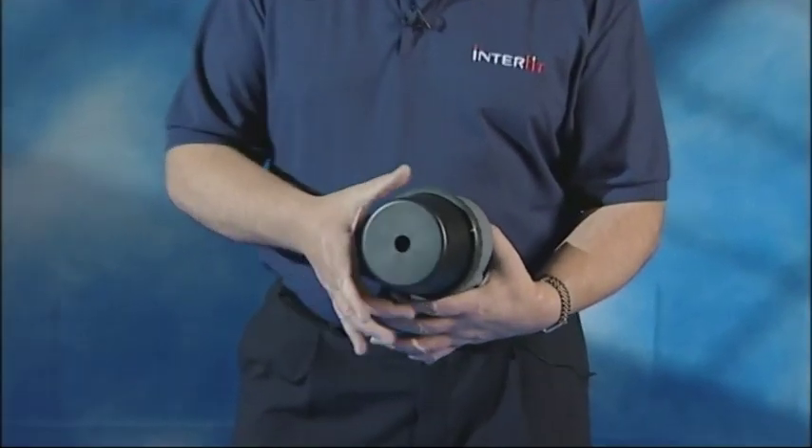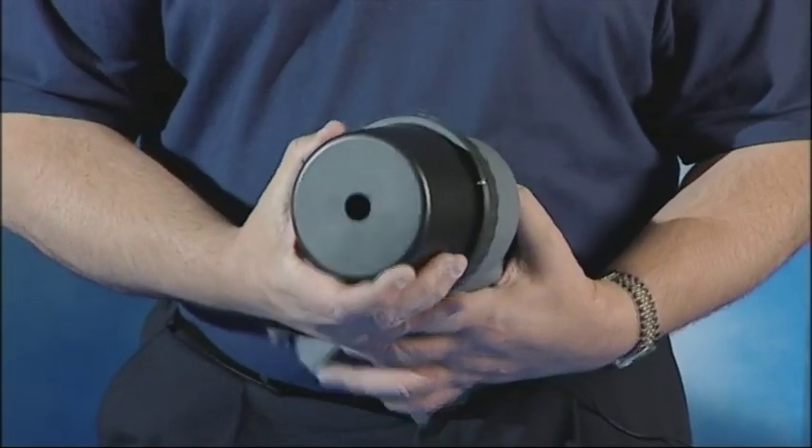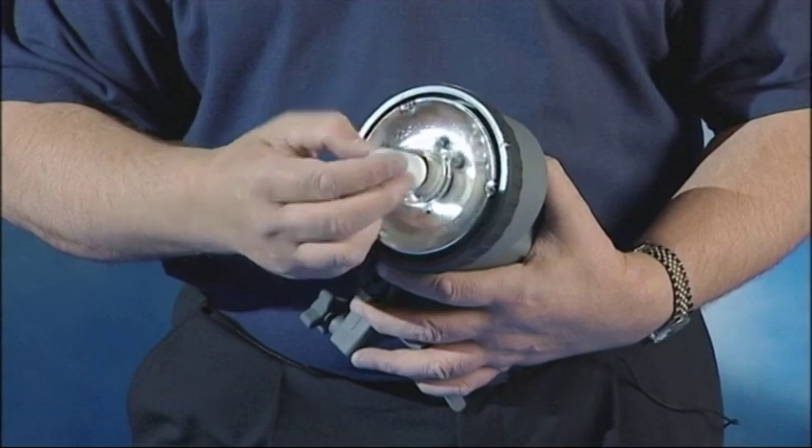Let's have a look and see how easy it is to put together. First we need a head. Take off the body cap, undo the locking ring, pull off the body cap. Insert the bulb, but not too tight.